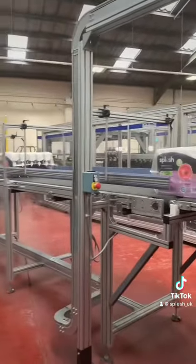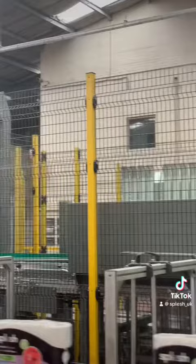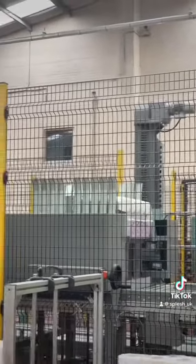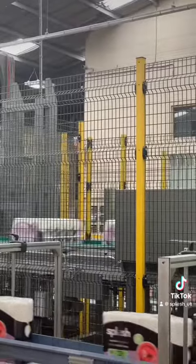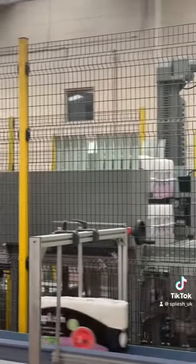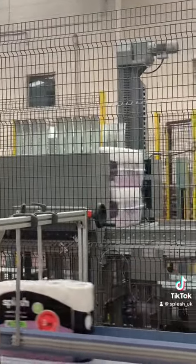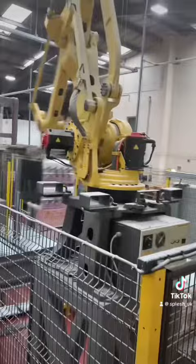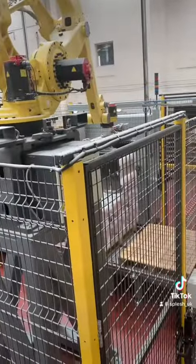Coming up to the favorite part of the production line — one 60-pack goes in and is risen above, then another 60-pack comes along to go underneath it. Then a mega robot takes the 60-packs and stacks them on a pallet ready to go to the distribution center.